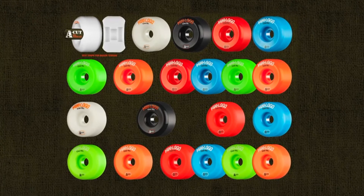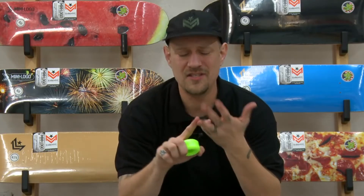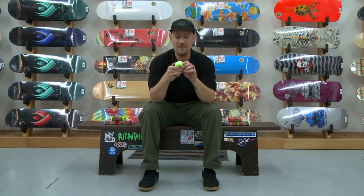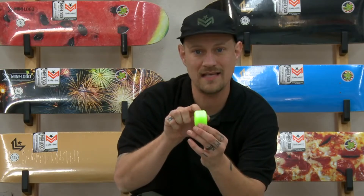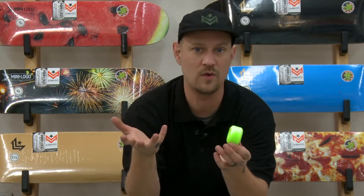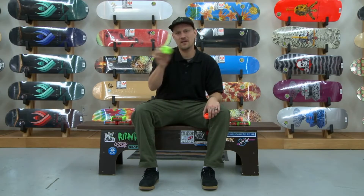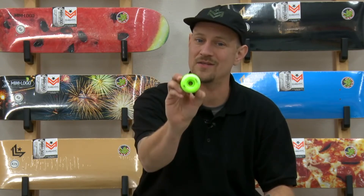The A-cut wheel is one of my favorites — it is my favorite. It takes you everywhere: streets, ledges, curbs, tranny, mini ramp, pool, whatever you want to skate, this wheel will take you there. They're so rad because they're based off the Bones Wheels V5 shape but with a slightly wider contact patch to give you a little more stability for wherever you want to go. Offered in a variety of sizes, 51 through 60 millimeter, in all the colors of the rainbow — you can definitely dial in what you want and have as much fun as possible. A-cuts are where it's at.